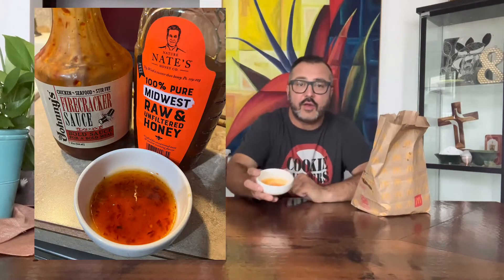I made my very own version of a Szechuan sauce. I mixed firecracker sauce that I get from Sam's Club and honey. That way I get spicy but super sweet too. I just call that my version of a Szechuan sauce because I can't get it at McDonald's anymore.